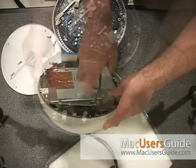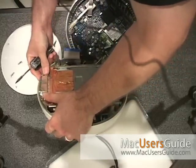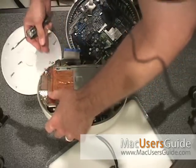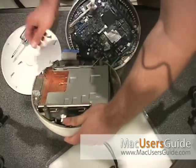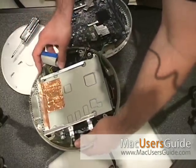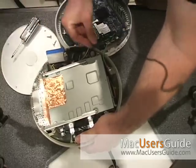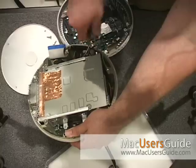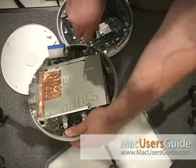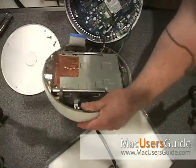Now make sure your heat shields are on. Get these screws in — and don't over-tighten. This isn't a car, it's a computer.